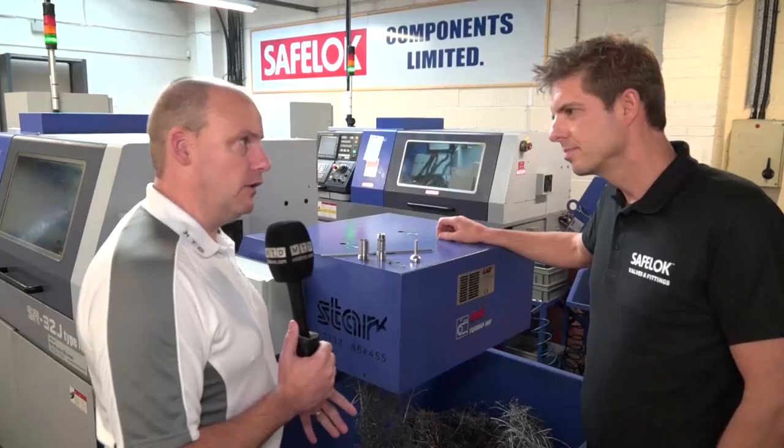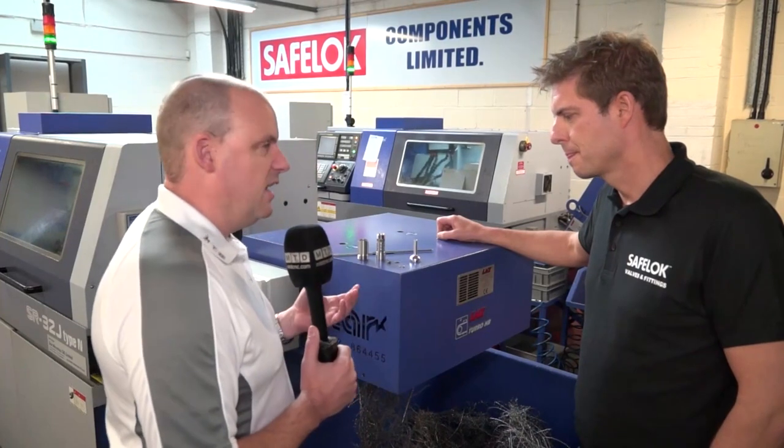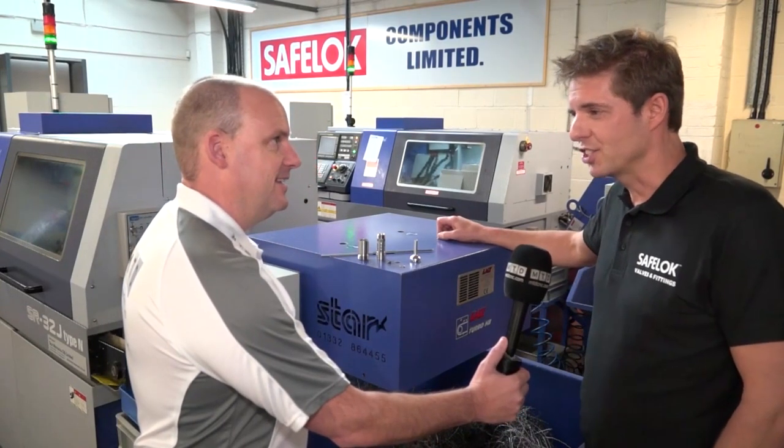So is that an engineered solution by yourself or your team here? It's a team effort, definitely. So before you were having to maybe take this off and then put it onto another machine in order to essentially cut the part in half? That's correct, and you can only imagine the extra time involved to accomplish that.